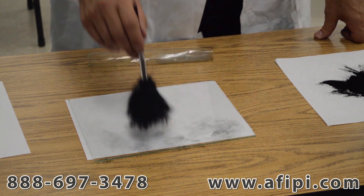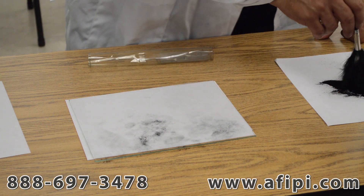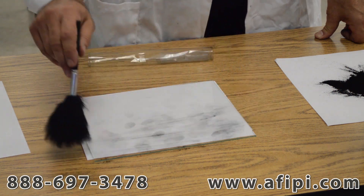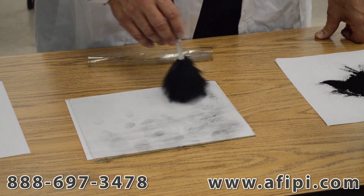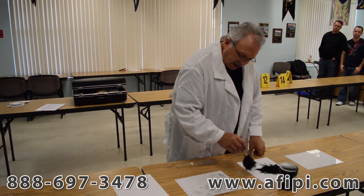Another way is dabbing. Dabbing leaves a little bit more powder on the surface, but you can take that off with a gentle breaststroke of painting. And then last, here's what you see on CSI all the time — and that's the twirling. This is also an effective method for enhancing latent fingerprints.